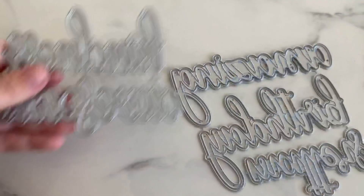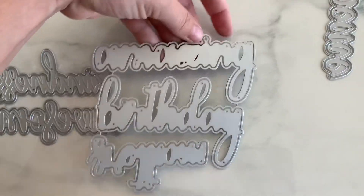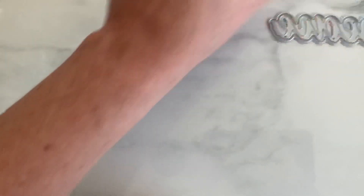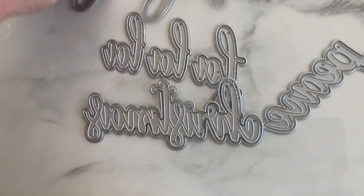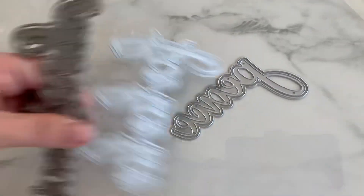Next is this one — the word dies. It says 'kindness,' 'amazing,' 'birthday,' and 'matters,' so you could do like 'kindness matters.' Peace. This is the peace one. 'Fa la la la la,' 'Christmas.' And it came with one more — 'prayers.' Lots of cute little word dies in this release, you guys.